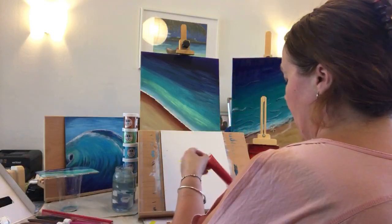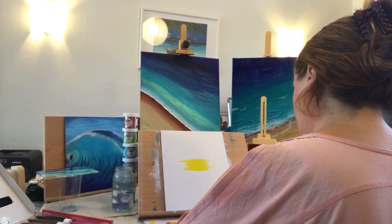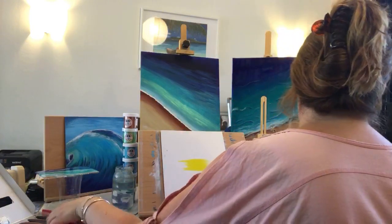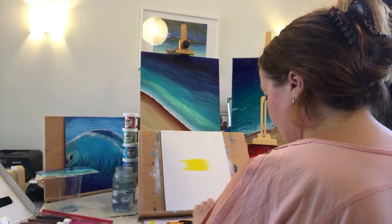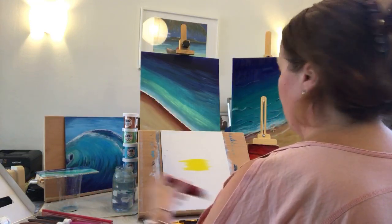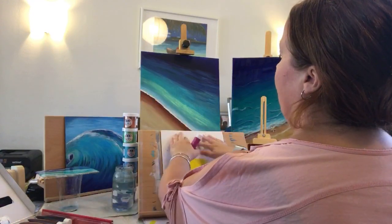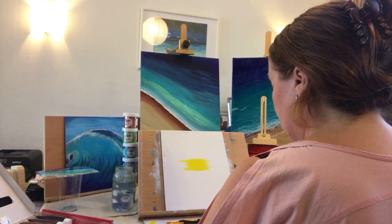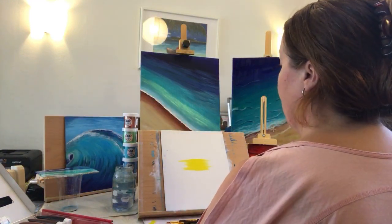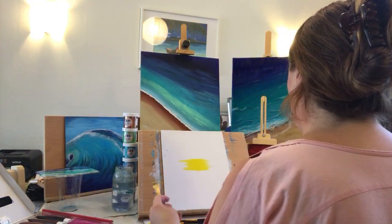Then I'm bringing out my pinks and reds so I can just keep adding them as I go. My rule of thumb is always try and keep your darker areas toward the edges — I heard that along the way and it does seem to work. What that does is it draws your eye in to the painting, so it's a very good trick or a way to feature your art.